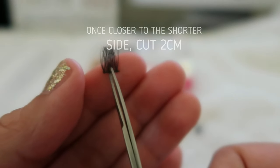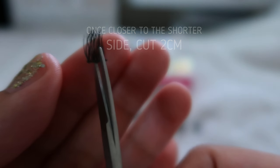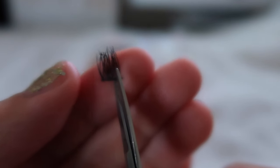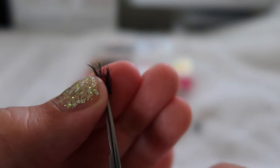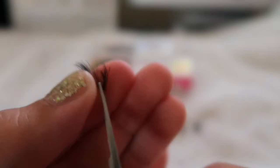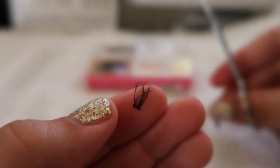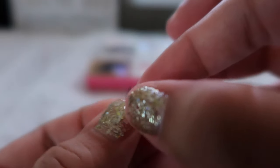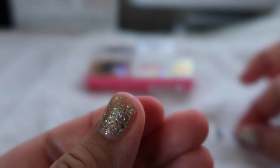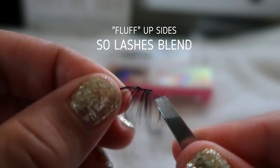When you get closer to the inner eye, you'll want to cut pieces about two centimeters. You might not use all the lashes if you have smaller eyes, but I use them all except for a small two-centimeter piece because my eyes are pretty big.